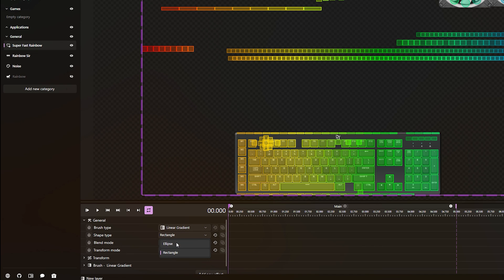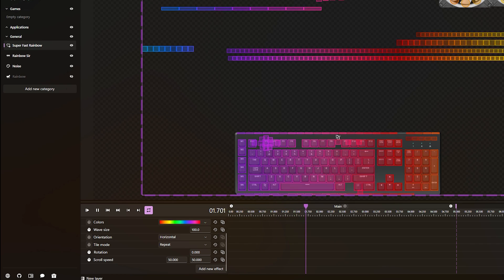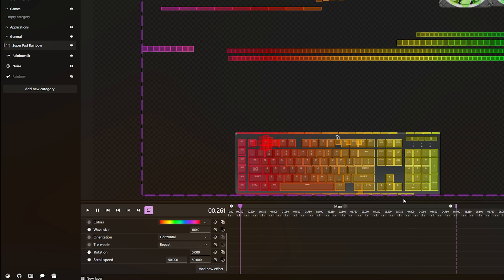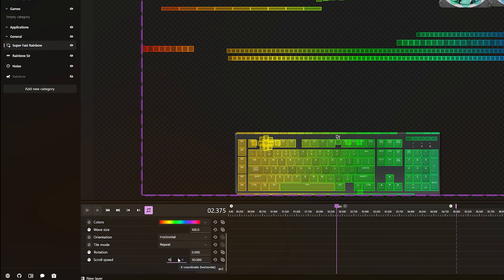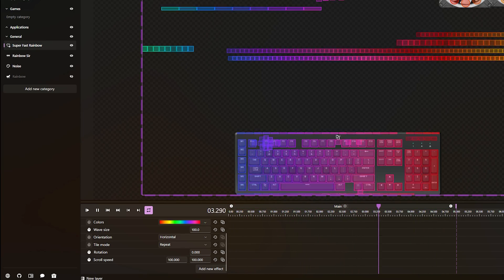Don't worry about all the other functions — you've got shape type, which you can change to ellipse or rectangle, different blend modes, and transform modes like clip. Scroll down to Brush Animation, where you'll see Scroll Speed. Since we called it Super Fast Rainbow, we'll change both scroll speed values to 50 and press play — that's the spacebar on your keyboard. That gives a decent speed. For a faster animation, change both values to 100 and press play. The higher the number, the quicker the animation — just play around with those numbers.